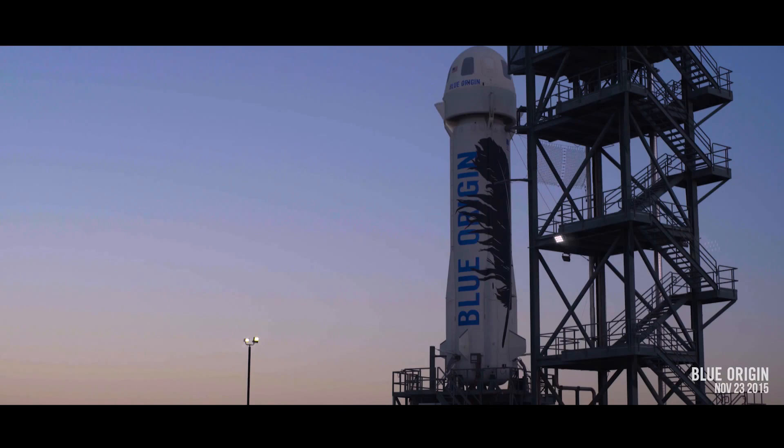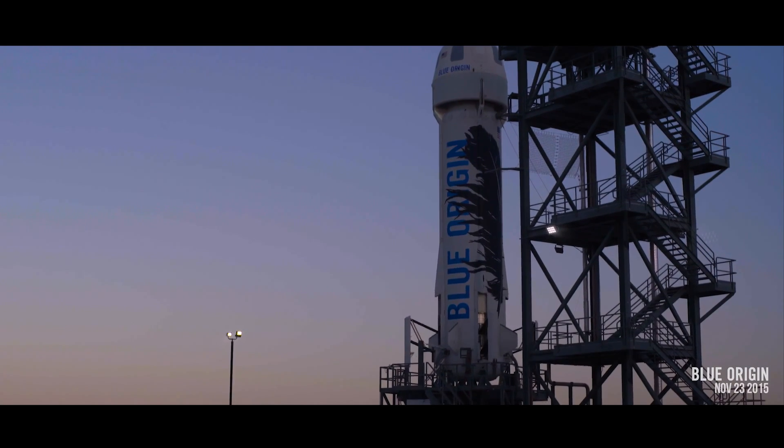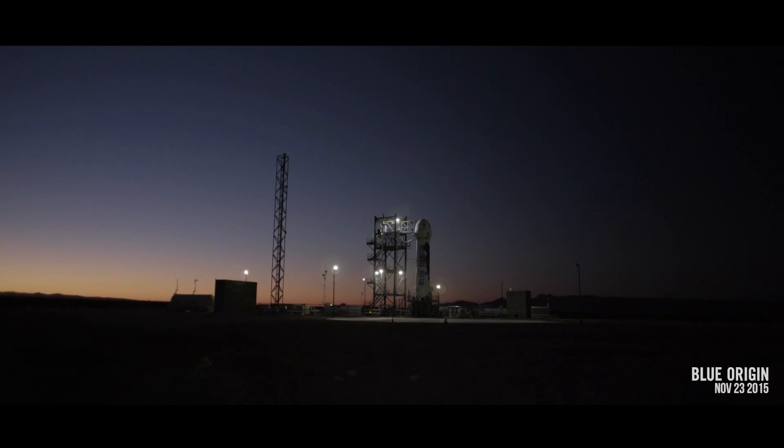Drag brake check good. Forward fin check good. Ready for flight.